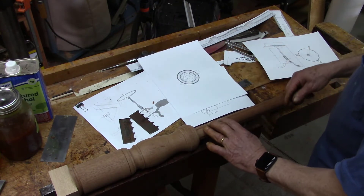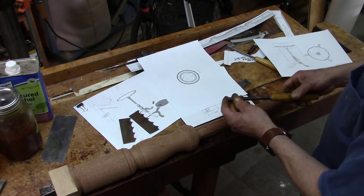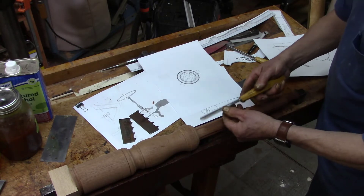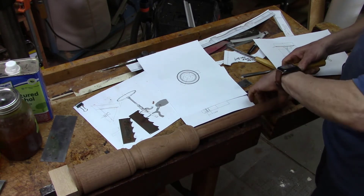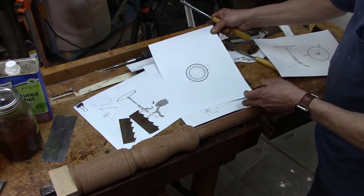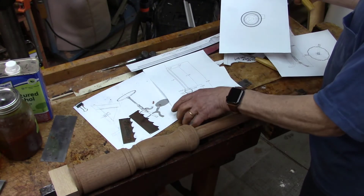When it was on the lathe, I used the V-tool to cut down a longitudinal channel in four places, 90 degrees apart. And then using this template out of SketchUp...